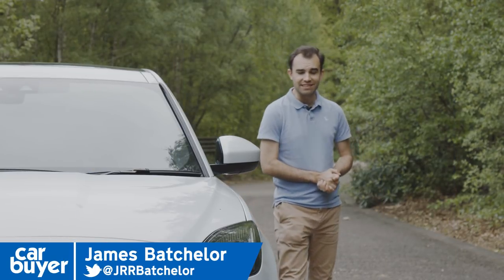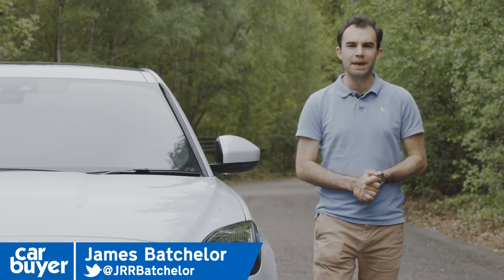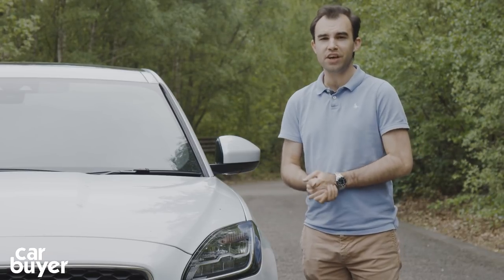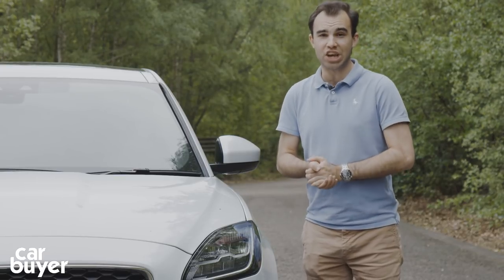Jaguar — it's a sports car brand, isn't it? They make a few saloon cars and the odd estate, but genuinely they just make sporty little things. Well, that changed in 2016 because they launched the F-Pace, their first ever SUV, and now there's a new baby Jag.